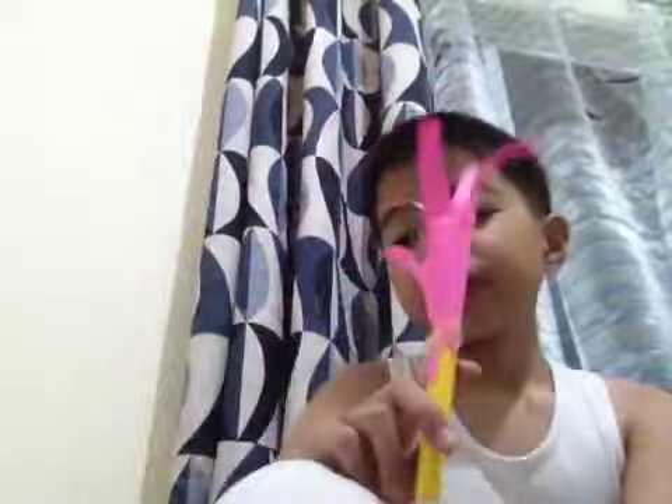Hello guys and welcome back to another video. Today this is a do-it-yourself craft activity — a flower for Mother's Day. Happy Mother's Day! This is a DIY craft you can give to your mom.